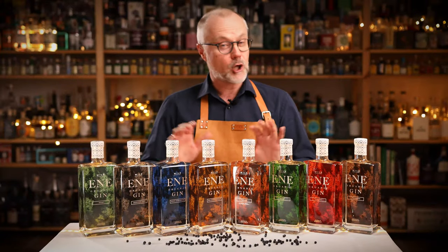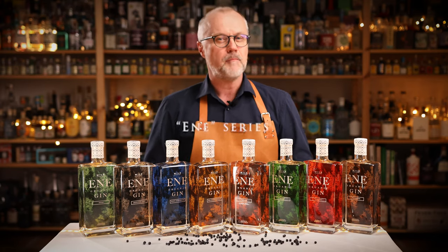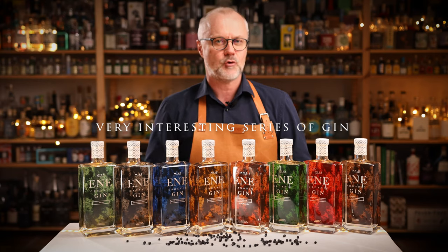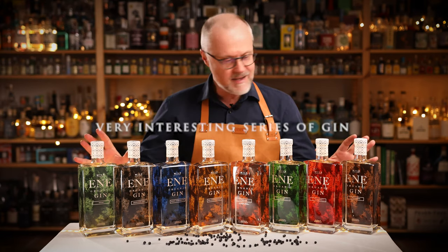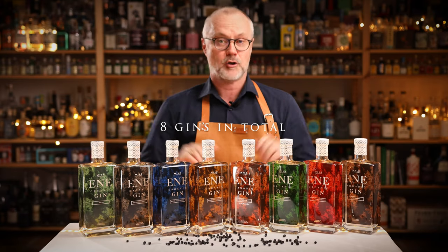Today I want to take a closer look at the Ene series, which is a more affordable gin but nevertheless a very, very interesting series — and right now we're talking about eight gins in total, so we have a lot to cover today.